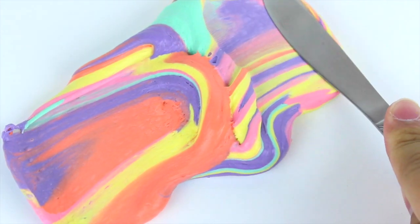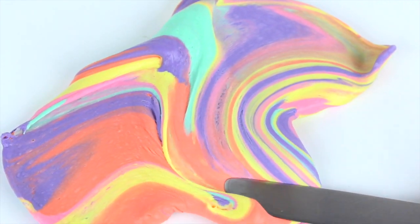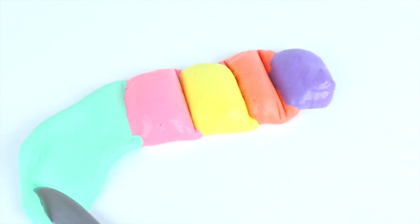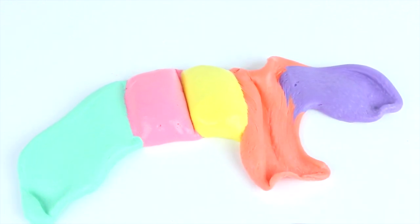This was so much fun to make — it is literally my favorite slime I've ever made. I love butter slime and I love unicorns, so why wouldn't this be my favorite? Y'all need to try this, and if you do, make sure you send me some pictures because it is so cute.